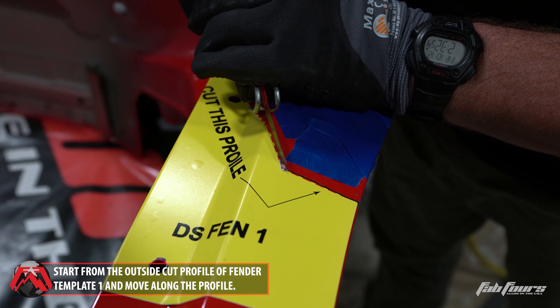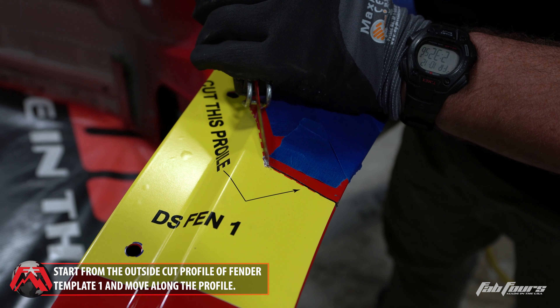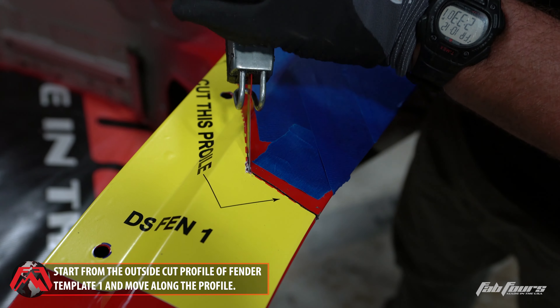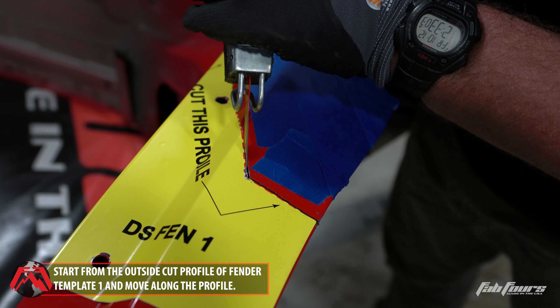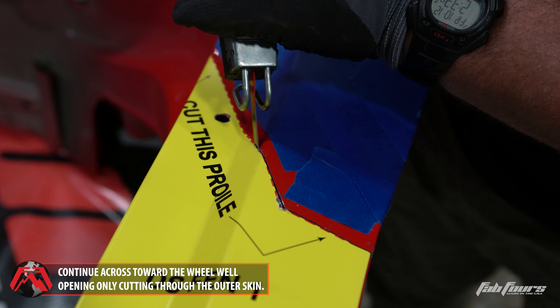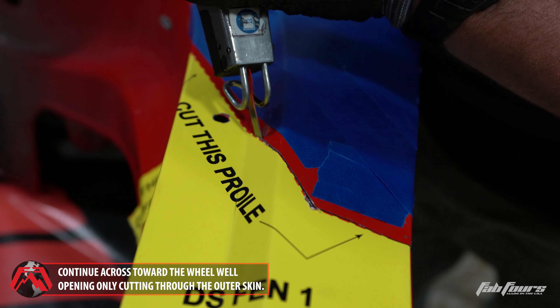Using a small reciprocating saw, cut the front driver side OEM fender on the dashed red line on fender template one, starting at the edge of the body panel. Cut across the template towards the wheel opening, only cutting through the outer skin of the fender.